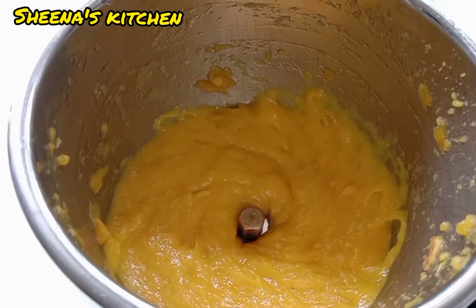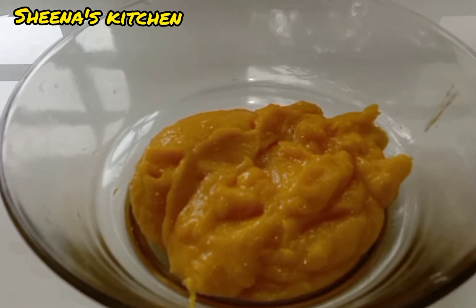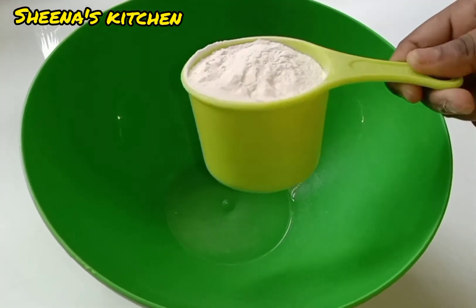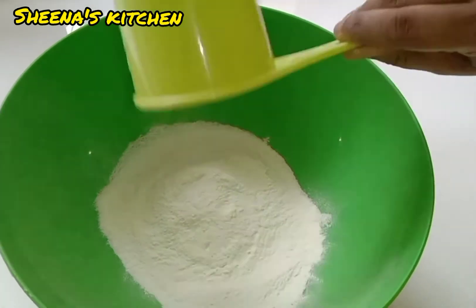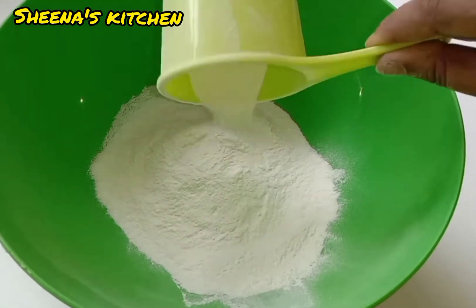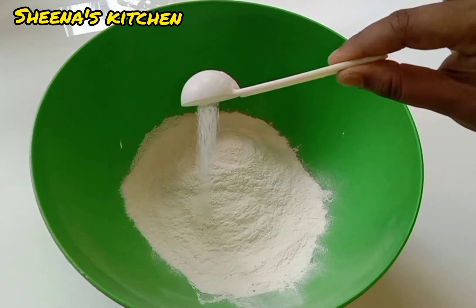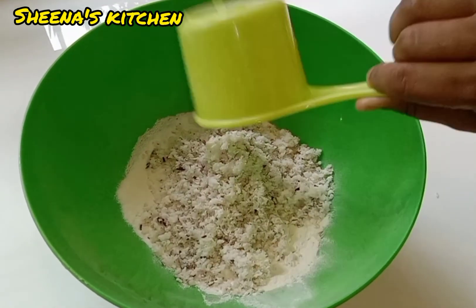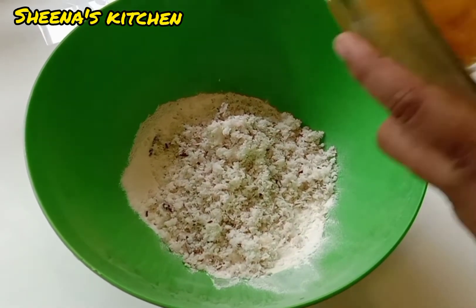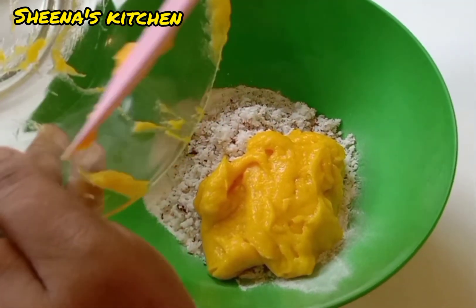Now I am going to mix it into a bowl. We have to add 1 cup, and I will put a little bit of salt in the pan — 1 cup of salt. I will take 1 cup of water and mix it in a cup.